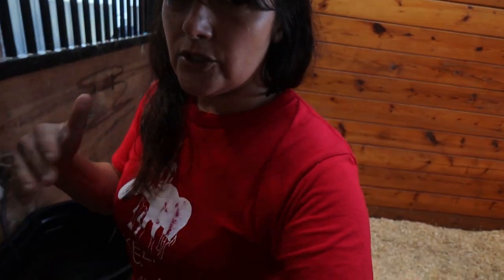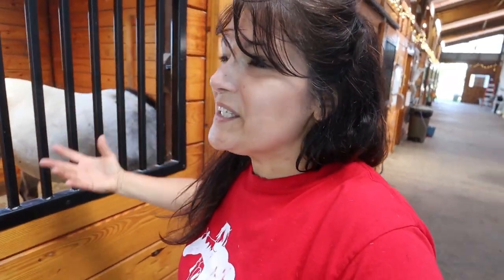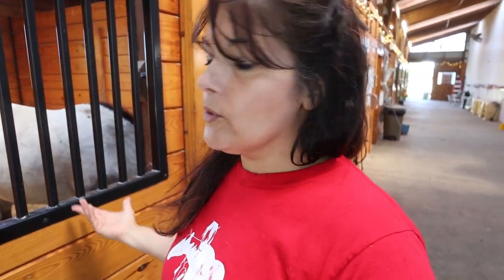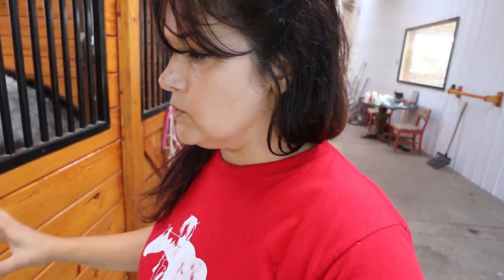Luna is allergic to something. I believe it's in the round bale, so I've been giving her only square bales. The round bales are great quality — we get them from the same place as the square bales — but sometimes there tends to be a little more dust in there. In the past four or five days she's had a round bale in her paddock, so we're trying to eliminate that and just do the square bales.